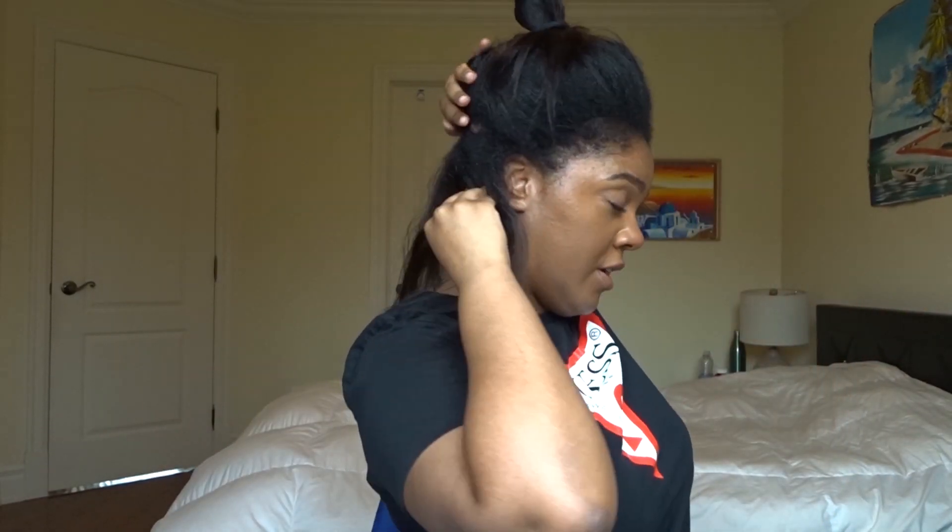The key to this hairstyle is working in sections. So I'm just going to part my hair — that's the section I parted. I'm going to detangle that first, because if you want a sleek ponytail, your hair has to be very detangled.